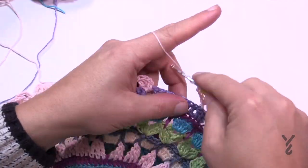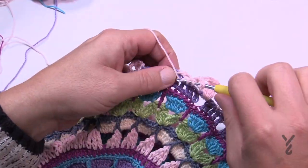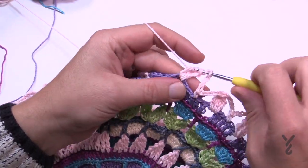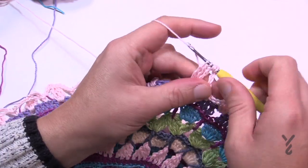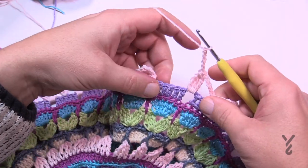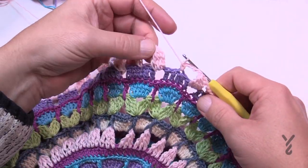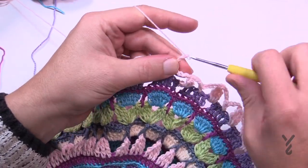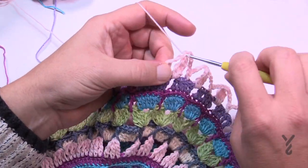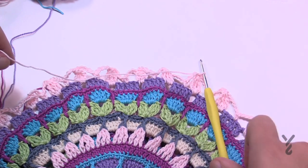Finishing up round fourteen — last cluster in the last chain-two space, then chain five: 1, 2, 3, 4, 5, come to the middle stitch, single crochet, then chain five to get to the top of the original: 1, 2, 3, 4, 5. Join and get rid of this color. Round fifteen is next.